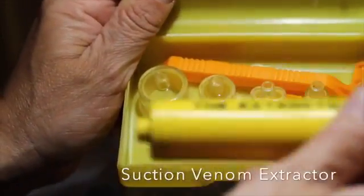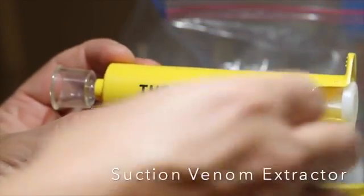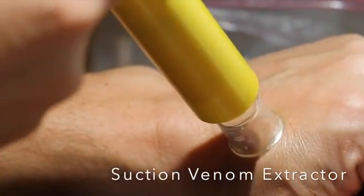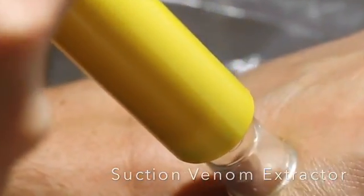The easiest way to remove a botfly is to use a suction venom extractor. Botflies are not particularly serious parasites, but they can occasionally be painful. Mine was, and so I decided to remove it.